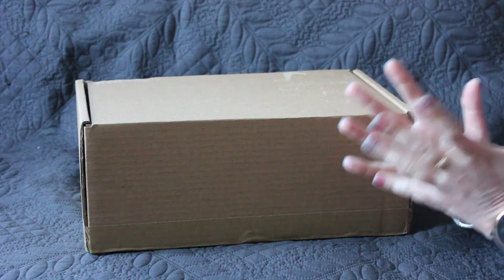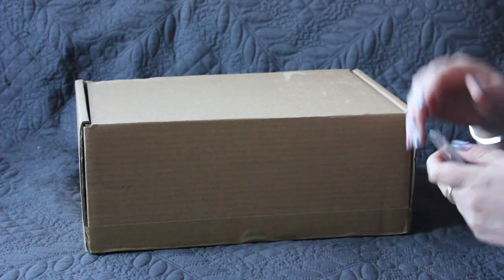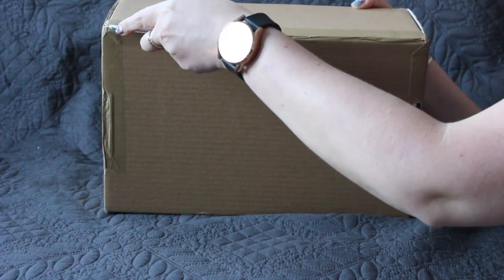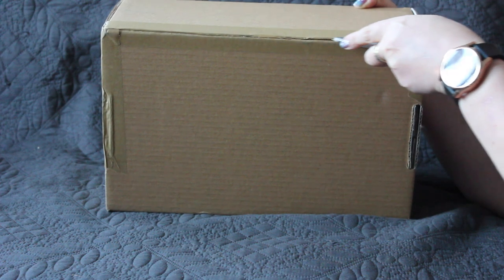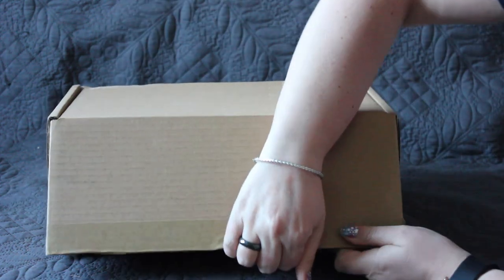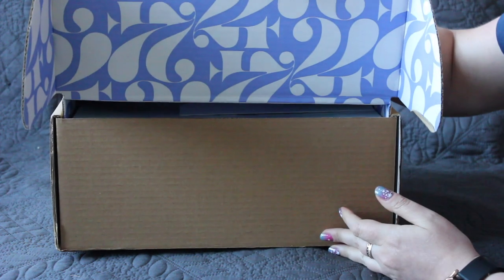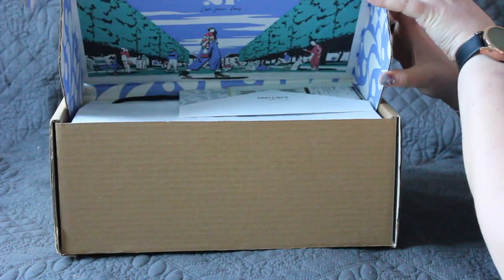We are doing another unboxing today. Without further ado, let's just open a box and let's see what is in here. The box is very non-descriptive, but I will tell you where I got it from — it is from 24S.